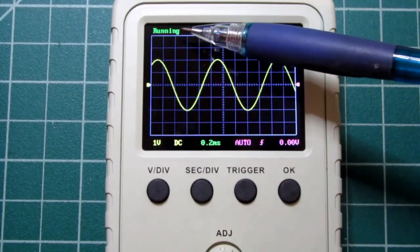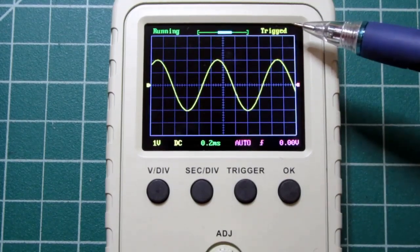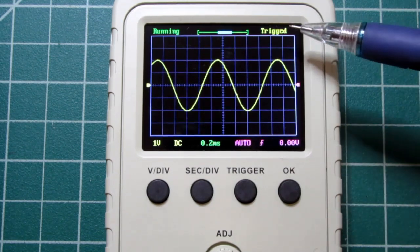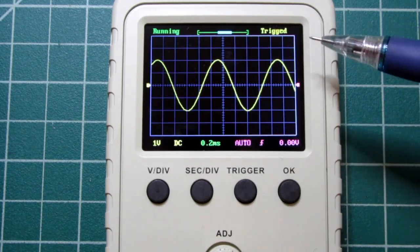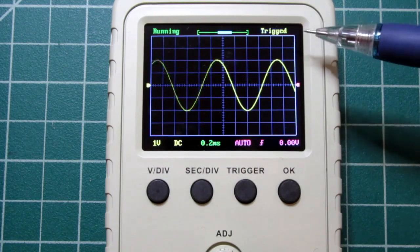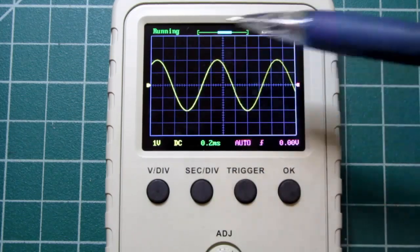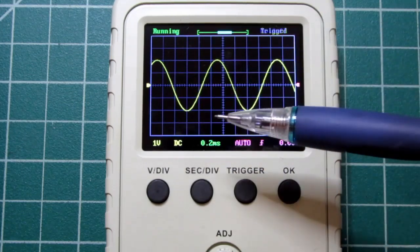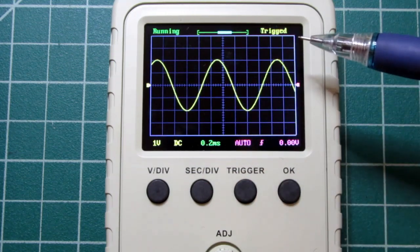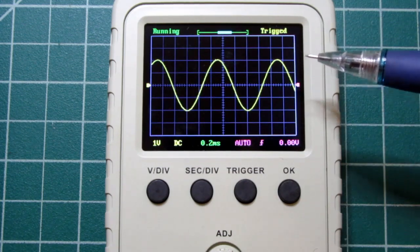There's also another status at the upper right-hand corner that's going to say a couple of different things — for example, 'waiting,' 'hold off,' or 'trigged,' which is short for triggered. Right now it's saying 'trigged,' simply telling us that while it's doing a constantly running scan and rescan of the input signal, it is being triggered on a regular basis. I'll get into that more when I discuss triggering.